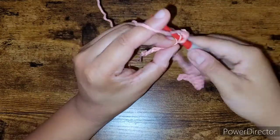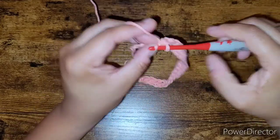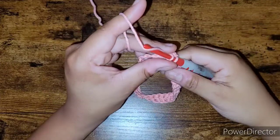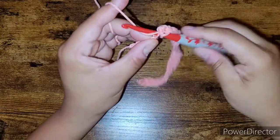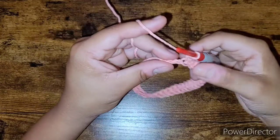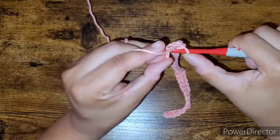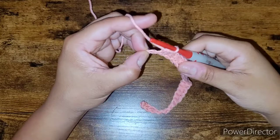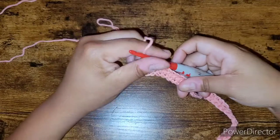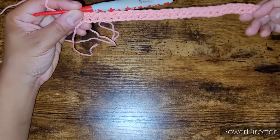I'm holding my yarn loosely and the hook does most of the work. The more you continue practicing, the more you'll start to understand how you need to hold your yarn — what feels more comfortable and natural for you. These are techniques that work for me and I'm just sharing my knowledge.